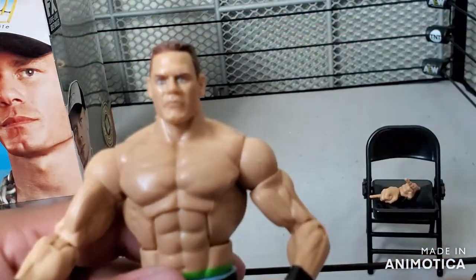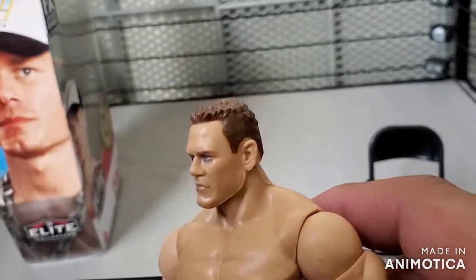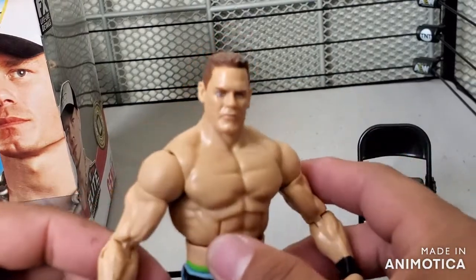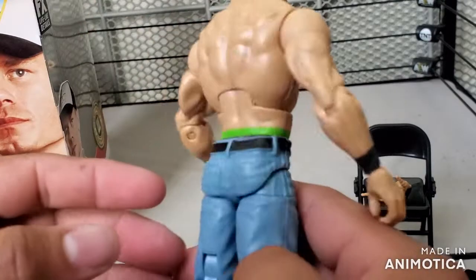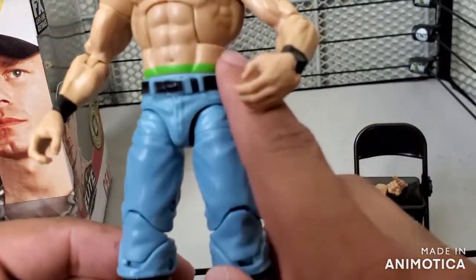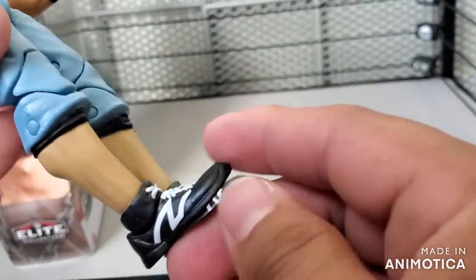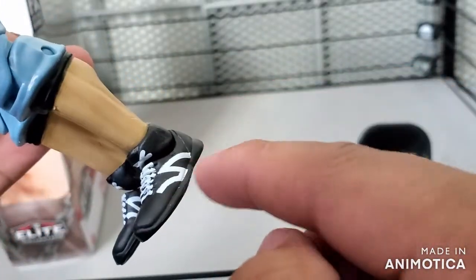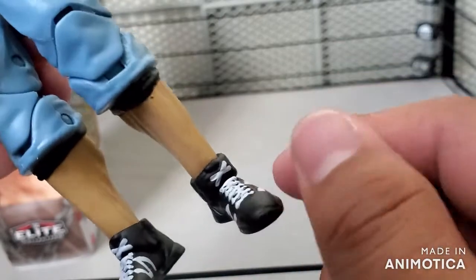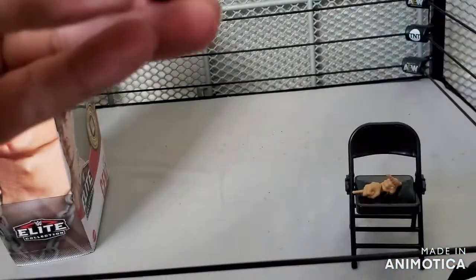Here is the Cena. Honestly, I don't think this looks like Cena at all. There's some likeness, but not everything is there. I think they could have done a better job even with a different, older head sculpt. Let me know what you guys think about it. You do have the boxer shorts pulling out, the blue shorts, black belt molded on, black wrist tape, knee pads, and then the wrestling shoes — the New Balance shoes. The logo looks smaller on one side than the other, and the shoelaces look bigger on one side too.